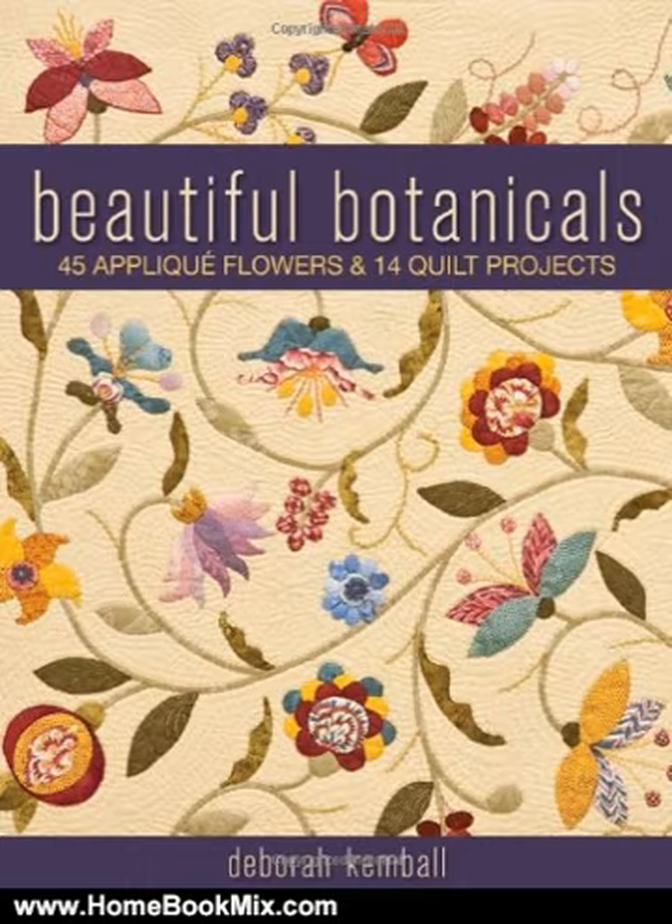See how color-saturated cottons, vibrant silks, and tone-on-tone chintzes breathe new life into botanical appliqué. For more hobbies and home book reviews, visit www.homebookmix.com.